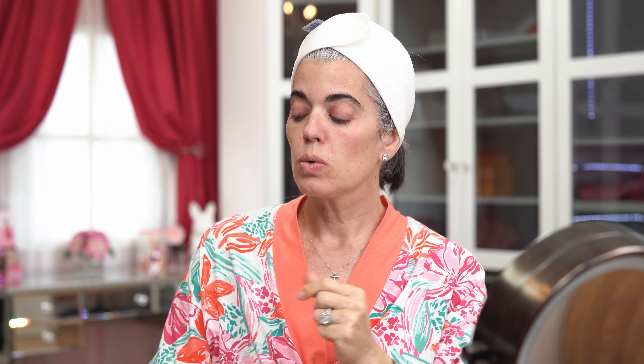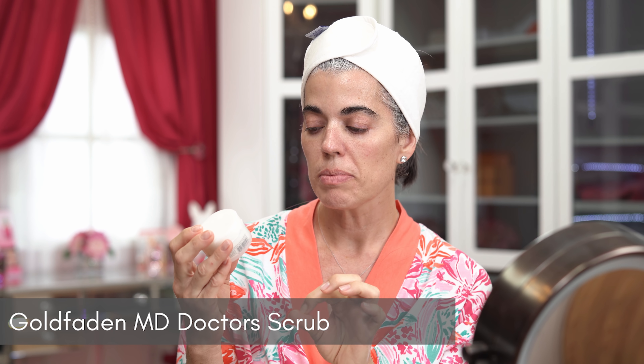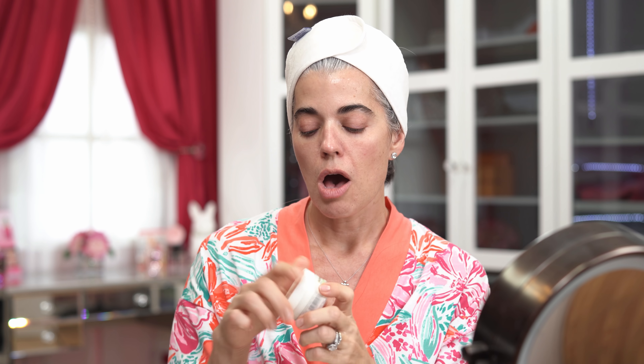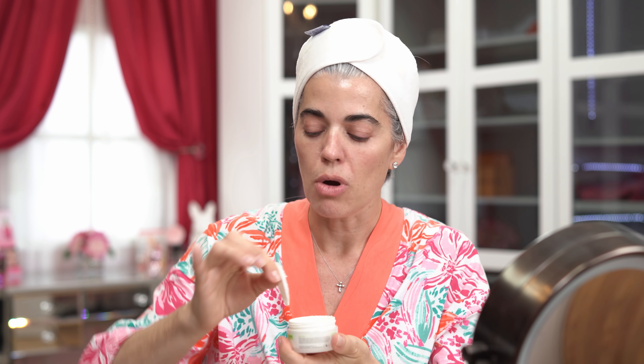Now I'm going to exfoliate. You have two options: a physical exfoliator with granules that buff the skin, or a chemical exfoliator using alpha or beta hydroxy acids. Today I'm using Goldfaden MD Dr. Scrub — the Ruby Crystal Microderm Exfoliator. I found this years ago and it's the perfect synergy — not too grainy, not too rough, buffing really nicely.